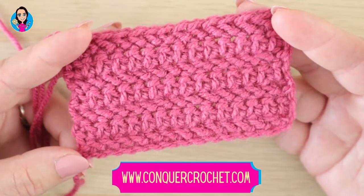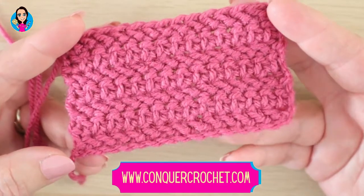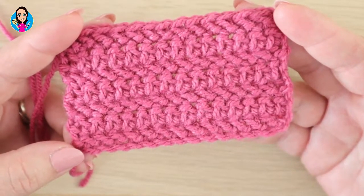Hello, I'm Karen Stangroom and welcome to Conker Crochet. In this tutorial I'm going to be showing you how to crochet the herringbone stitch.